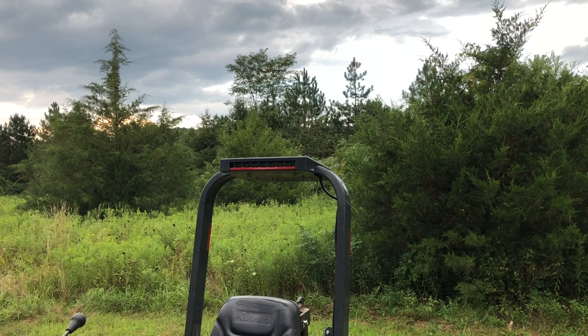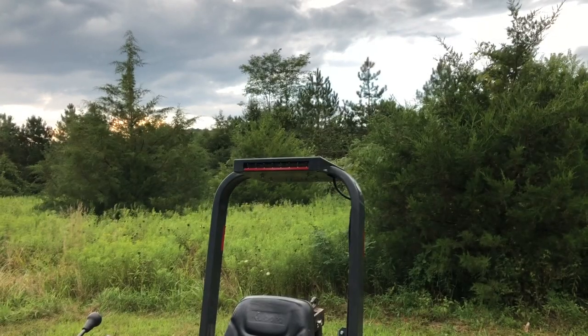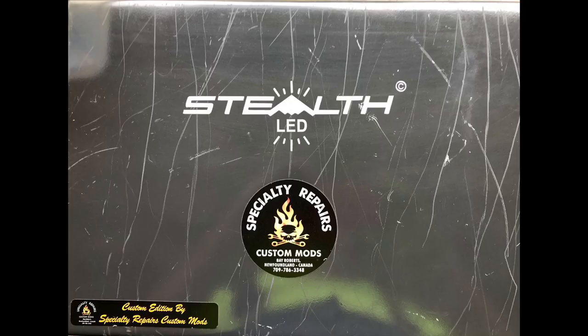I'll put more information about Paul and Kathy Short's site and where you can order this light bar from them down in the description, or I'll pin it in the comments. That light bar is called the Stealth LED.